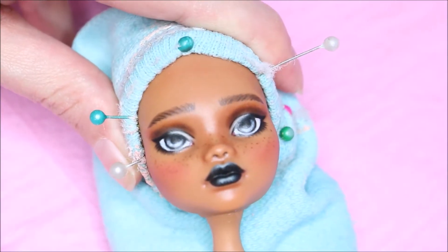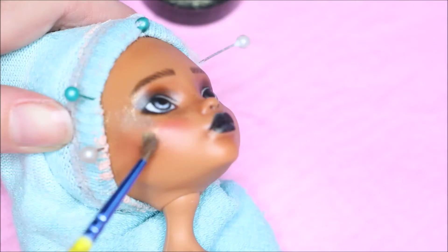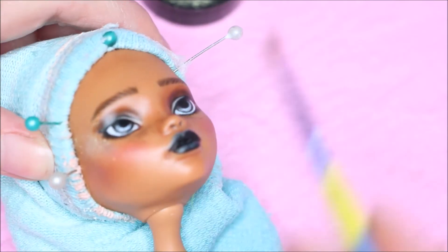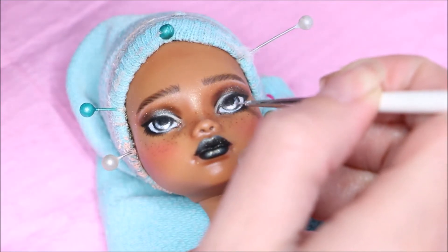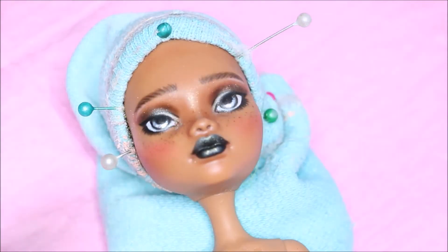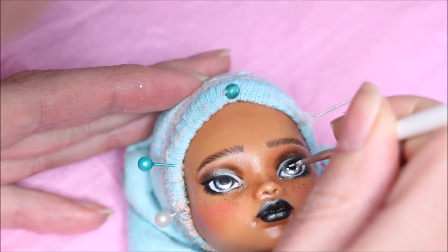As I'm happy with her look, I'm just going to add some Pearl-X powder to give her some highlight. Also highlighting the center of her iris just to give it a nice glow. Adding the catch lights with some acrylic white paint.